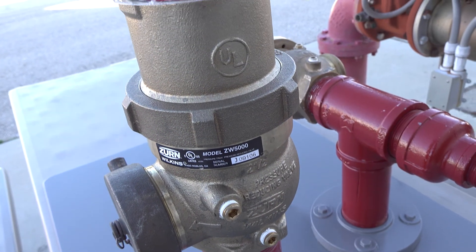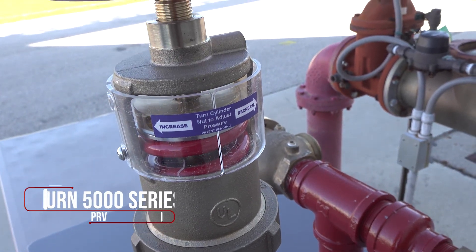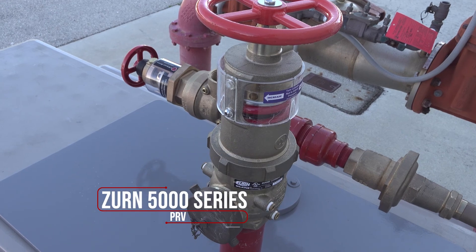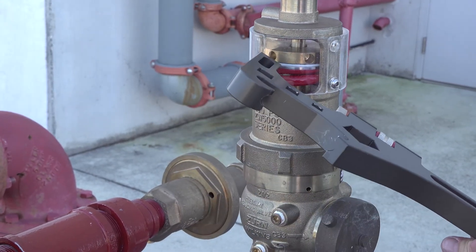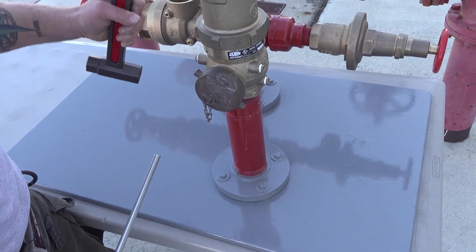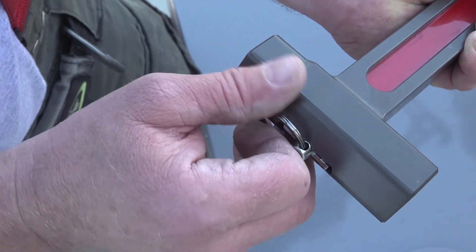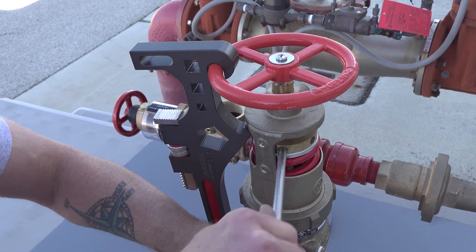Both Elkhart and Zurn's valves come equipped with a plastic tamper-proof shield. For this demonstration, we're using a Zurn 5000 series valve. In an emergency setting, use the striking face of the FastWrench to break the shield and access the adjustment cylinder. Then remove the stainless steel rod from the handle of the FastWrench and make your adjustments. The stainless steel adjustment rod provides enough strength and torque to operate Zurn, Elkhart, and Giacomini PRVs.